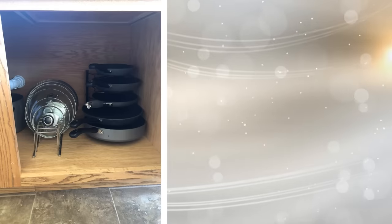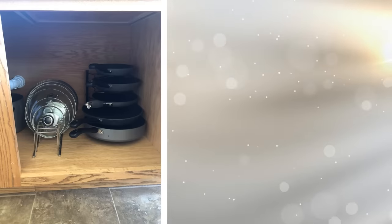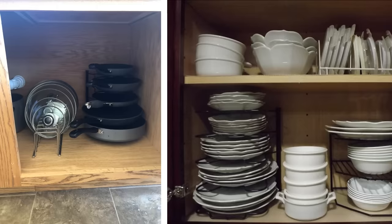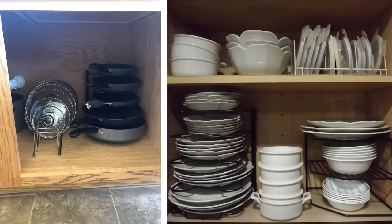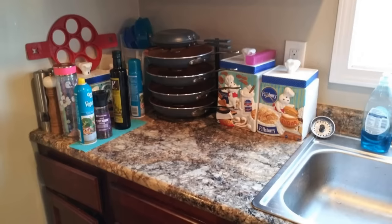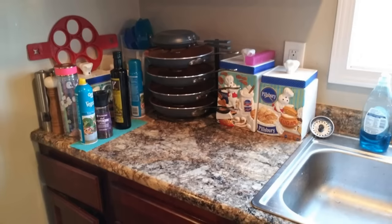30. Nesting your pots and pans together is always a challenge. You need to get them in the right order, or everything topples down. Plus, they take up quite a bit of cabinet space. With a standing pot rack, you can keep them organized. This rack is just large enough to hold a number of frying pans separate from each other.